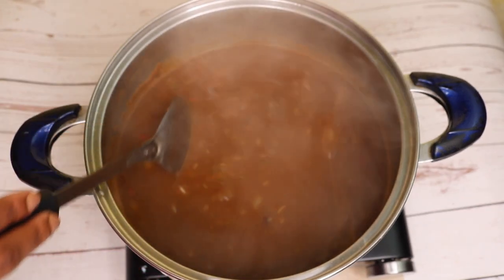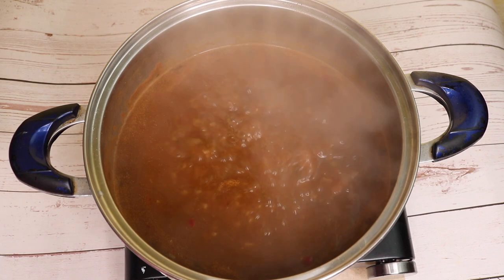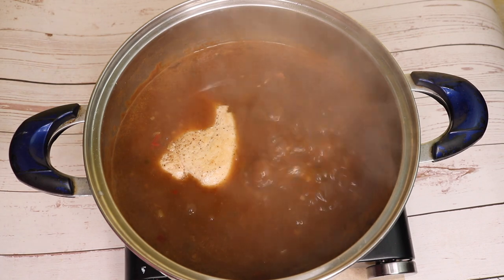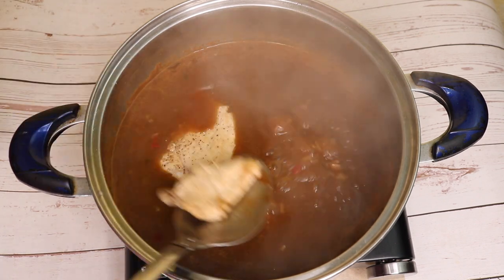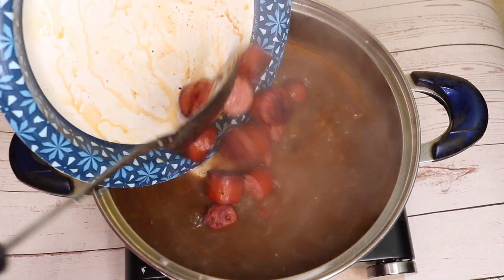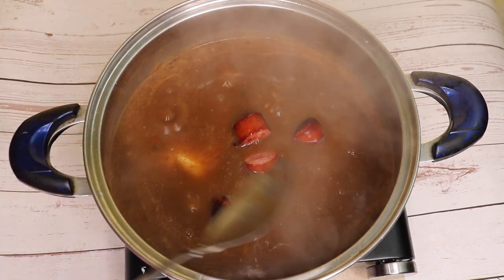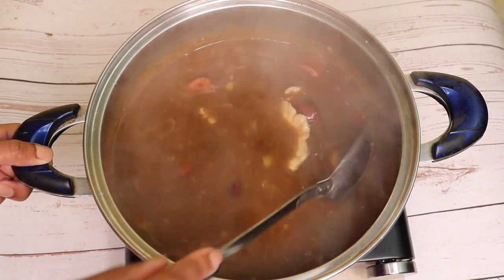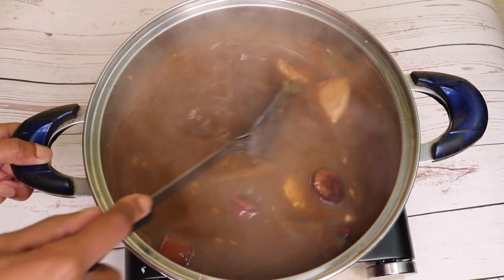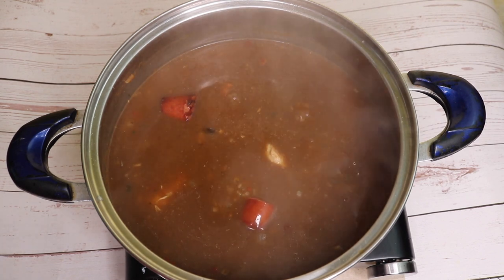Now that my gumbo base has come to a boil, I'm going to add in my chicken and sausage. I'm going to add in my chicken whole, and now I'm going to pour my sausage in. I'm going to let this mixture come to a boil with the chicken and sausage in it, and then I'm going to let it simmer for about 25 minutes.